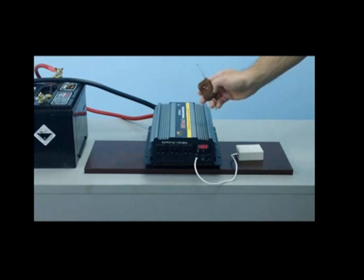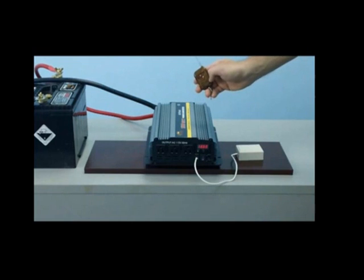This unit comes fully equipped with a wireless remote. The wireless remote will allow you to turn the inverter on and off up to 100 feet away. This application is ideal if you need to mount the inverter beneath the cabin of the truck or boat, or if you need to put it in any location where it's not easily accessible for the on/off switch.